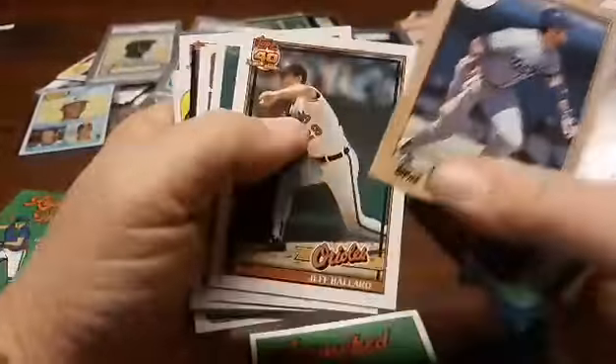Oh, Sandberg. There we go for the Cubs. Put him over there to the side. Mo Sanford — not no Fred Sanford. That's a pretty cool looking card. 1973. Not bad. All right, so there's pack one.